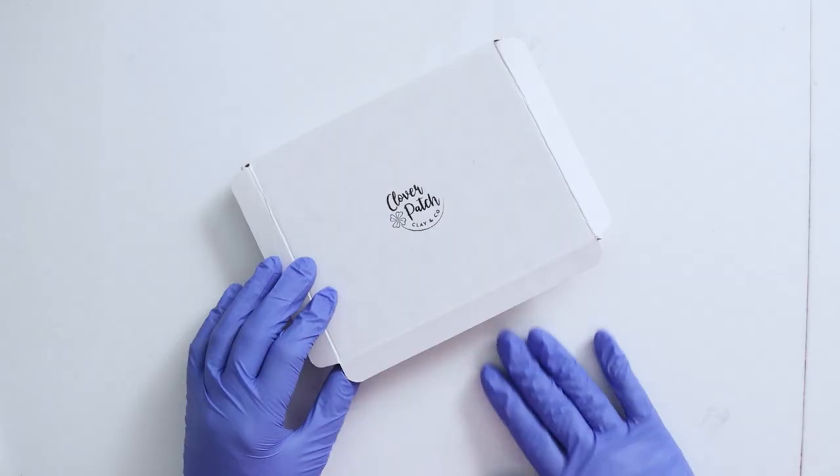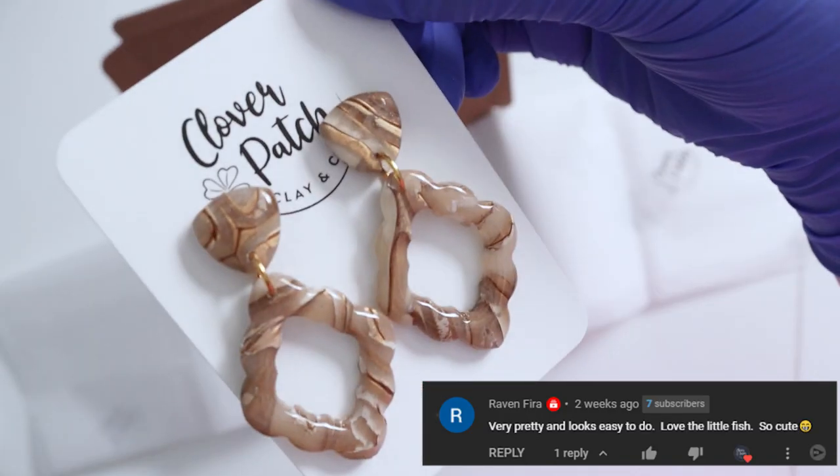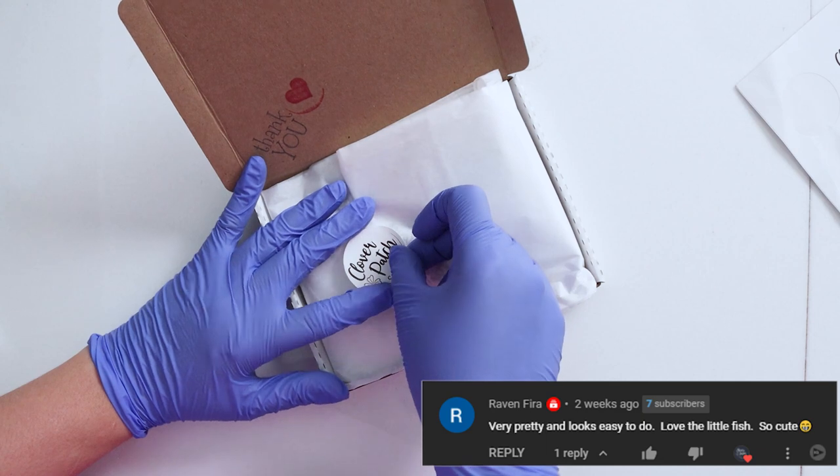Before we get into it, we had a giveaway in our last video and Riven Fira — I hope I'm saying your last name right — you are the winner that we selected at random. I left a comment for you from the last video, so just go and check that out so you can claim your prize.